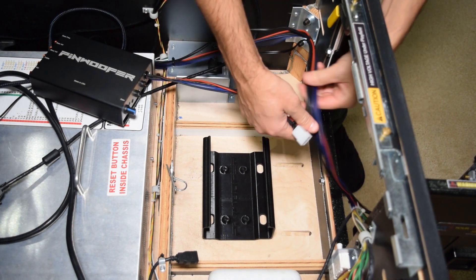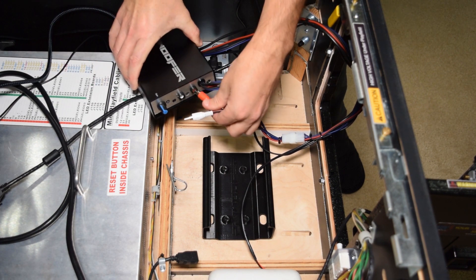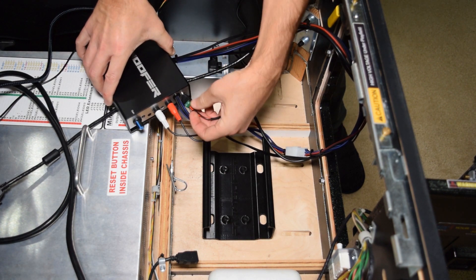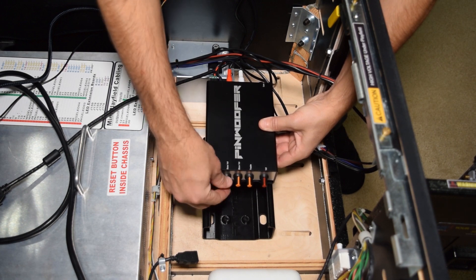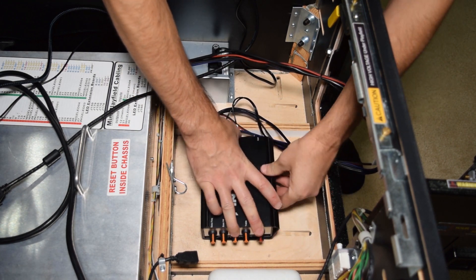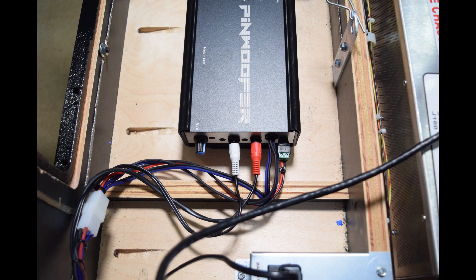Now it is time to plug in the amp. Connect the Molex connector from the wiring harness to the amp. Plug in the red and white RCA cables, then plug in the power cable. I like to set the gain on the amp to around the 2 or 3 o'clock position and all the other knobs to the 12 o'clock position. Place the amp in the mounting bracket at this time and feed the excess wires towards the middle of the pinball cabinet. Here is how it should look when it is properly plugged in.